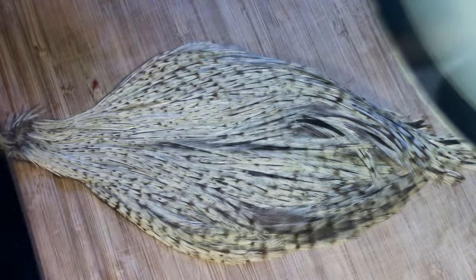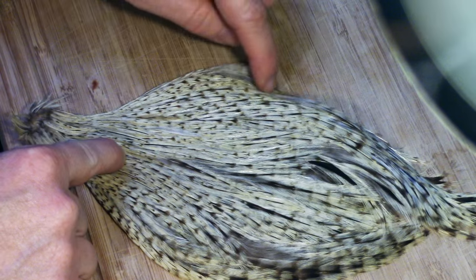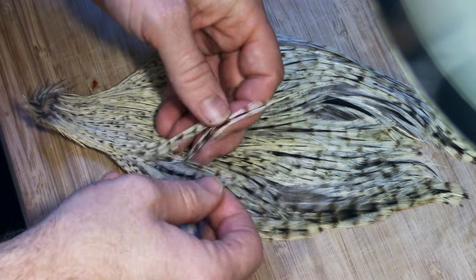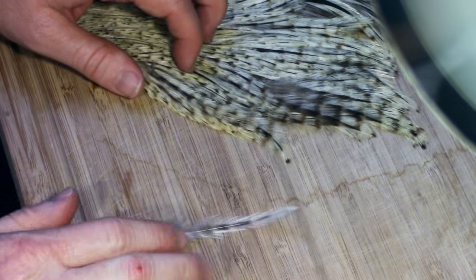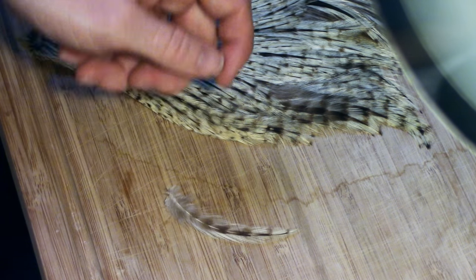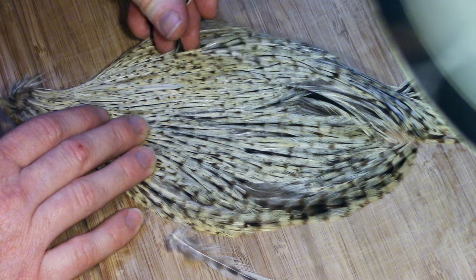Another thing to keep in mind is that the feathers on the outside of the cape will have a slight curve to them. As you can see, the feathers curve upwards. When needing to select multiple feathers for one streamer, keep the curve in mind.